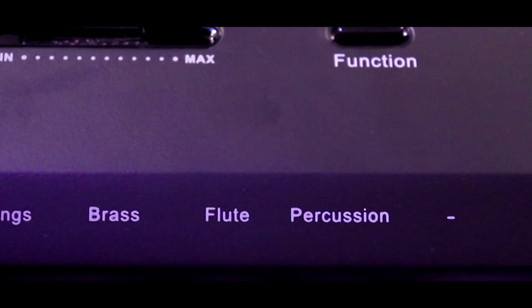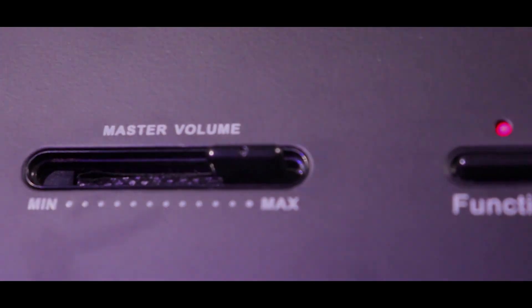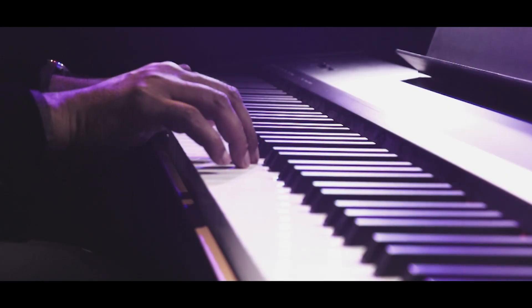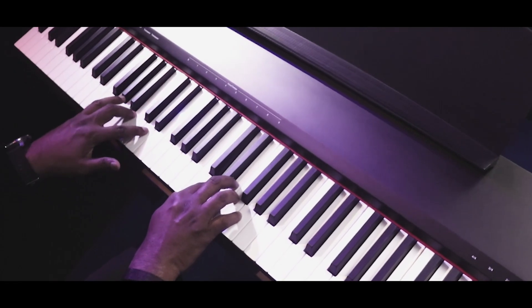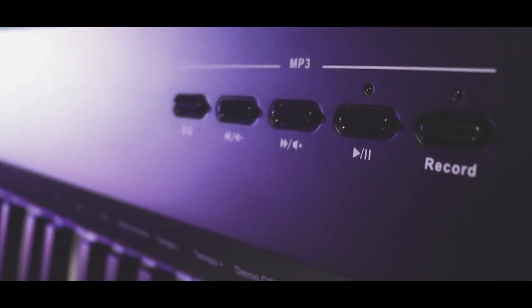It also comes with varieties of tones and a choice between three-touch and transpose options. The function knob allows you to toggle between tones and a host of other features. Its sleek and stylish design allows it to be placed anywhere, at your home or music school.